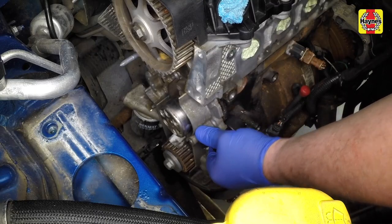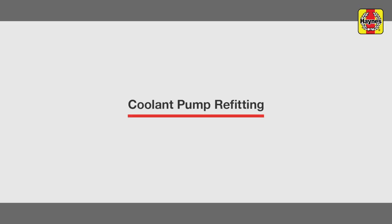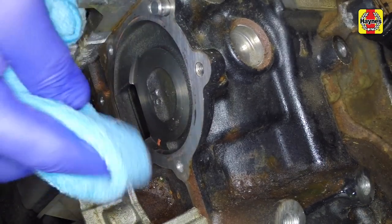Carefully release the pump from the engine block. Remove any trace of the old gasket and sealant from the engine block mating surface.